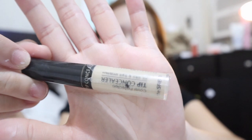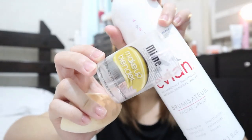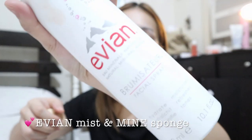After using that, I'll use this concealer from The SEM — the Cover Perfection Tip Concealer. This is the lightest shade. Then I'll use my beauty blender from Mine, which I just bought at Watson's — it's really nice. I use this Eviana Face Spray to wet my beauty blender and blend it out.